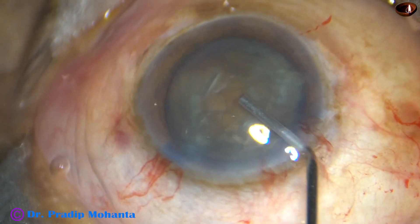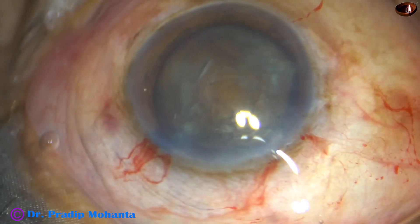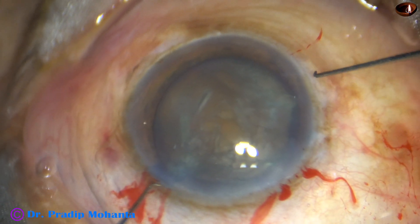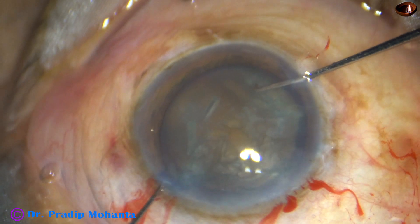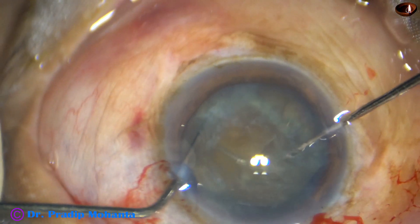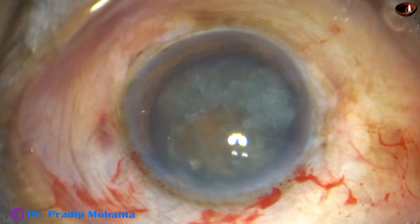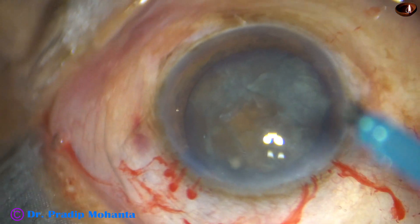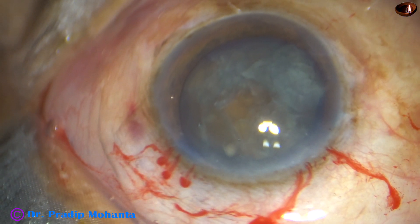And now I am injecting viscoelastic and going to rotate the nucleus bimanually. Bimanual rotation of the nucleus is like this — if you rotate the nucleus bimanually, stress on the zonule is less.